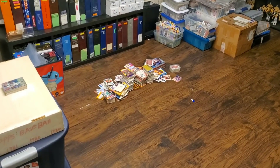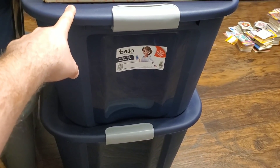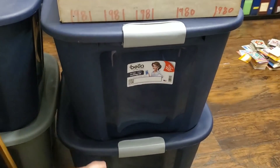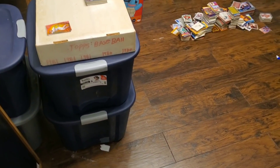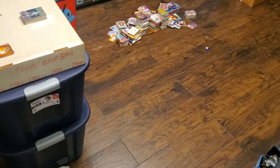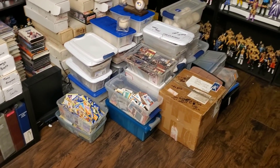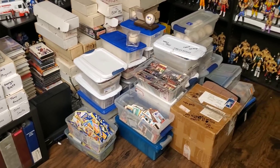These little piles here are something I'm going through. What I did was put them into bins — there are six bins full, and when I say full, they are full. They're super heavy and really hard for me to lift. I'm going to bring five of them to my storage unit, keep one here, go through that one, and then bring the next one. These bins just take up a lot of space and they're really hard to stack.